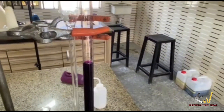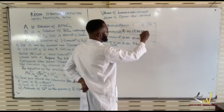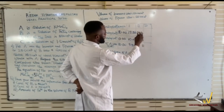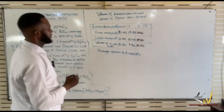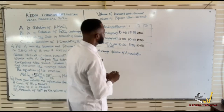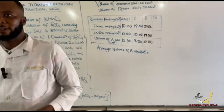This is 29.50. I started from 19.50 and now I'm having 29.50, so the difference is 10. So we have 10. It's not concordant — we have to do another one. It's not concordant, so I have to refill.